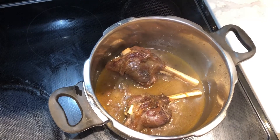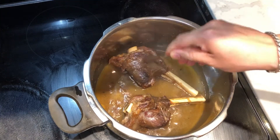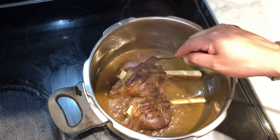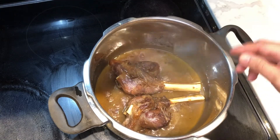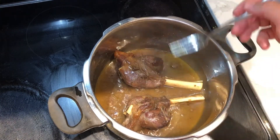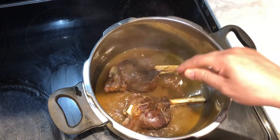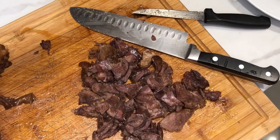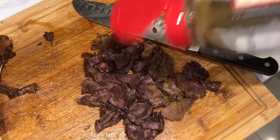After cooking it for almost an hour, it's completely cooked. As you can see, the meat is basically falling off the bone. I just need to take it out and pull all the meat off the bone, dice it a little bit, and add some cumin. You can still use the cooking sauce if you want — you can reduce it and use it as a drizzling sauce or to keep the meat warm. After pulling all the meat and dicing it, I'm going to add some cumin and mix it.